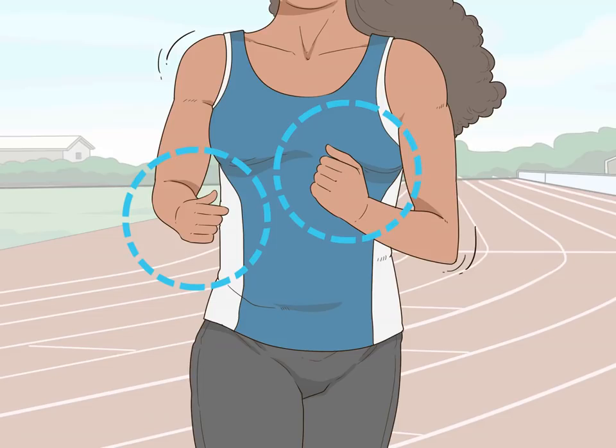Relax your hands. Your hands should be relaxed as well. Avoid clenching them into fists while you run. Instead, keep them in a relaxed fist with your thumbs resting on top of your fingers.